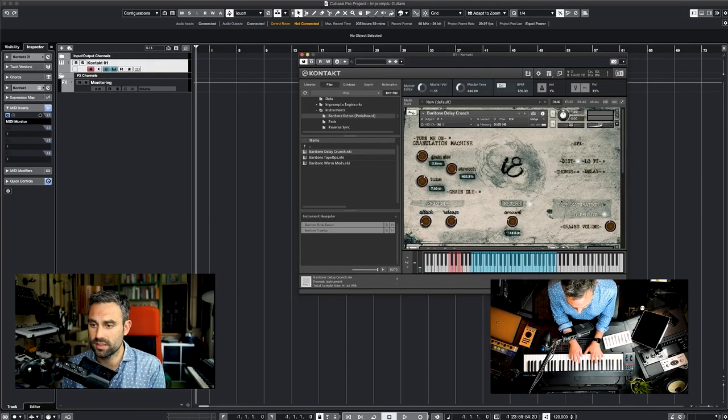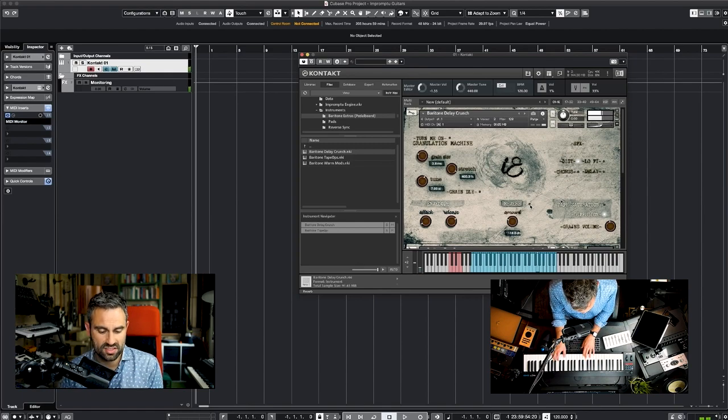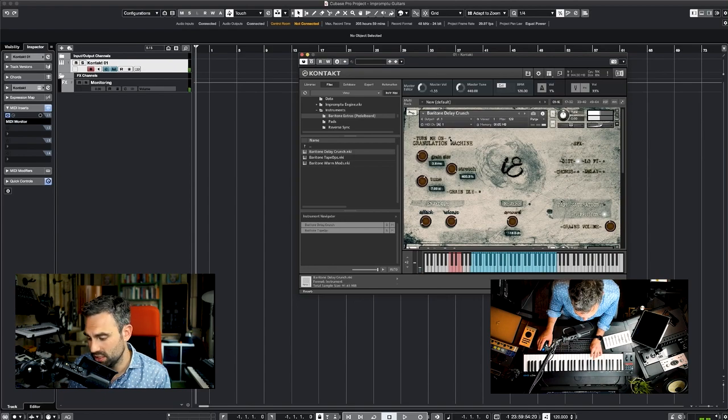The instruments are only a small part of the library. There are many other instruments — 21 contact instruments in total. We've sampled the baritone guitar through some really cool pedals. Here's the patch called Baritone Delay Crunch. Let's turn the reverb off so you can hear it — still a very ambient sound but with distortion. The inspiration was a lot of post-rock music, which I really love. The same FX action and granulation machine are available here as well.